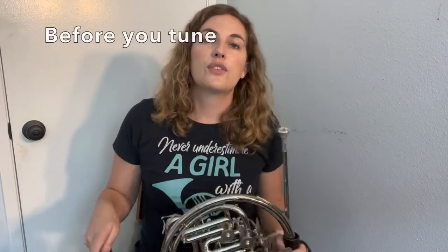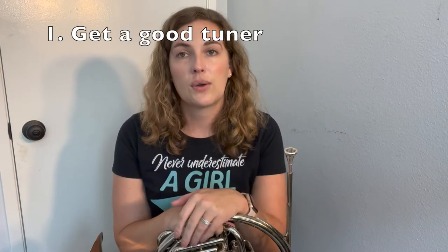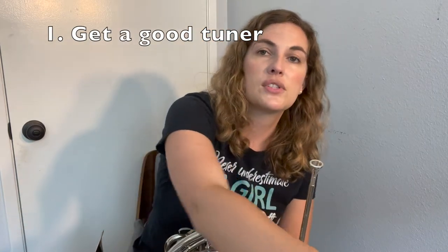Let's talk about a few things we need to check before we go to tune our instrument. Number one, make sure you have a good tuner. Today I am using a physical tuner-metronome combination. You can also just download a free app on your phone. I recommend the Tonal Energy app because you can set it to French horn tuning so you can see the notes the French horn is actually playing as opposed to concert pitch.